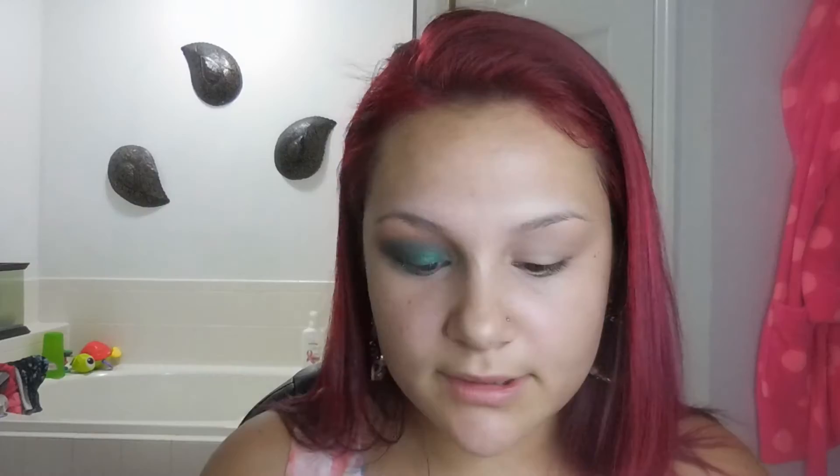I'm going to be taking this smaller tapered blending brush and taking the color 'Low,' which is a shimmer shade. I'm going to be popping this on the outer corner just to help darken up this look and give it a nice smoky effect.